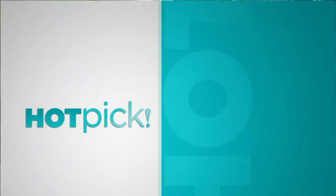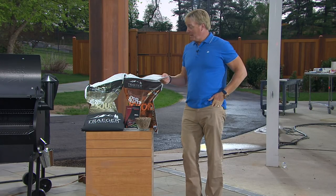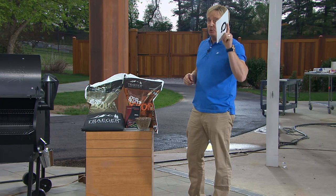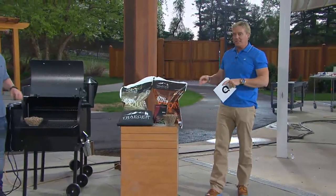Our little show's called Backyard Barbecue, and I got to tell you, this may be the star of the show. This hot pick is back. It's customer top rated. You love it. And if you picked it up and loved it on QVC.com, 1-800-395-1601.